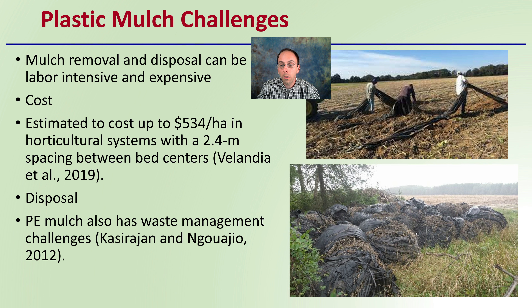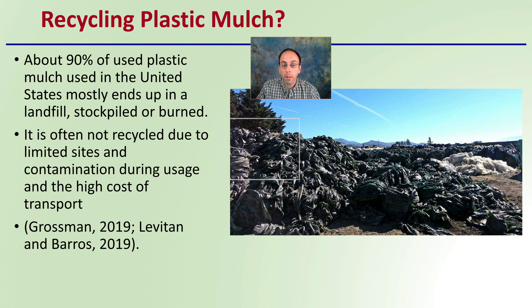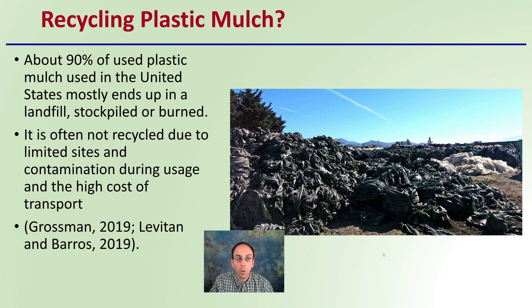Plastic mulch has waste management challenges associated with it — it's hard to remove, and then once you remove it, the question is: now what? About 90% of used plastic mulch in the United States mostly ends up in a landfill, stockpiled, or sadly burned. It's often not recycled due to limited recycling sites, contamination during usage, and the high cost of transport.